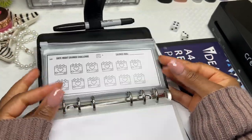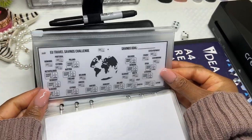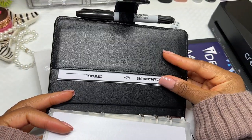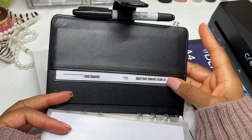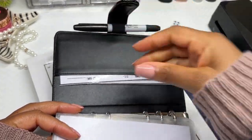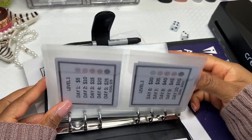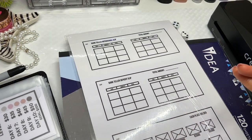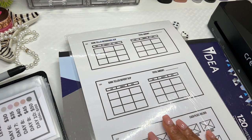Those are basically all of my saving challenges. I laminated them, cut them down, and put them into my binder. I also have some extras in the back — empty ones I printed just in case I need something extra.